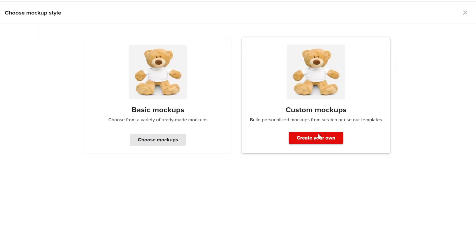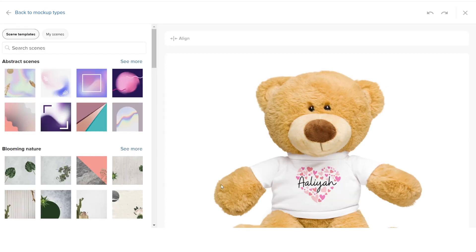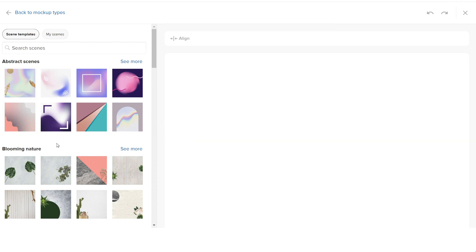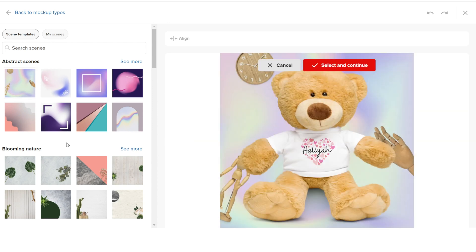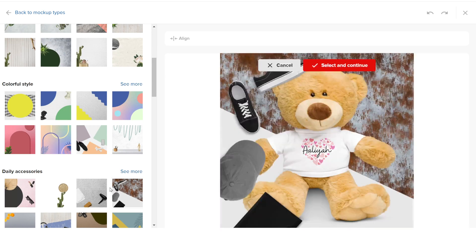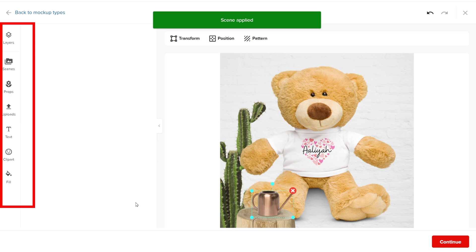The other option is to create your own. Click on the second option on the product mockup page and you will get to a page where you can edit the mockup. Let's create a mockup. You can now see the product in the middle and on the side there are some options. Click on the image you want this product to have, then select and continue. Now on this side you have the option to edit the mockup.